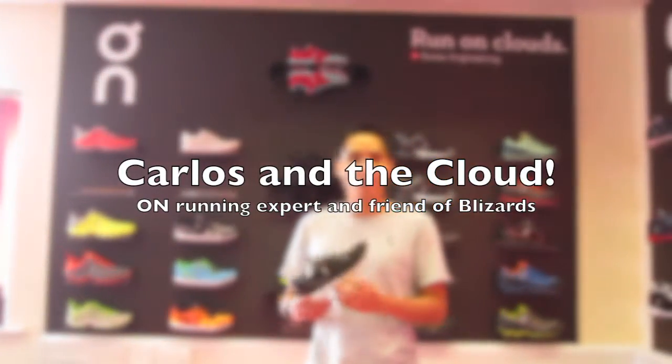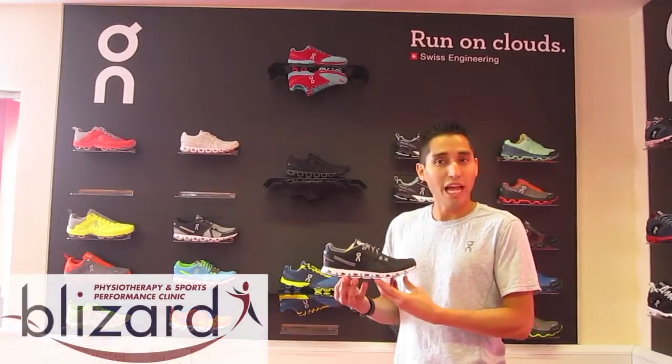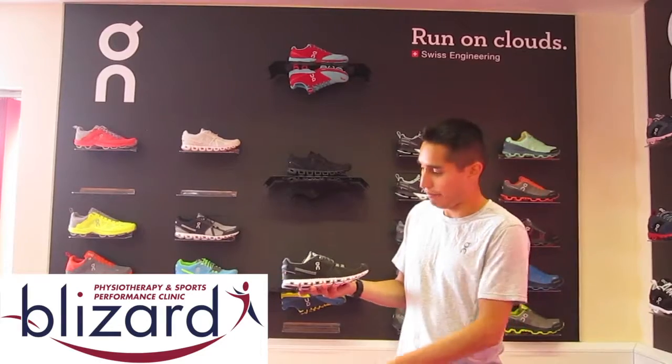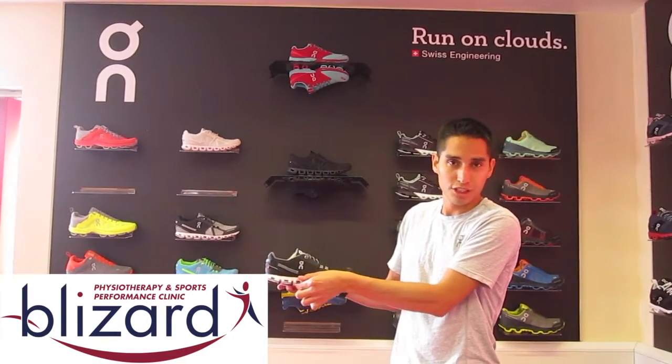Hi, this is Carlos from the On UK family. I'm talking about some updates with our Cloud. The Cloud is our lightest model in our range, and it features a full-length zero-gravity cushioning system.